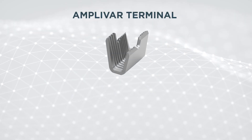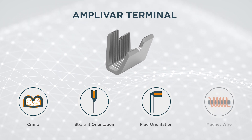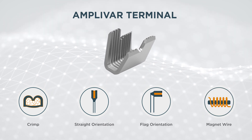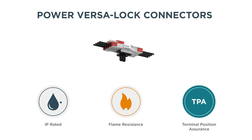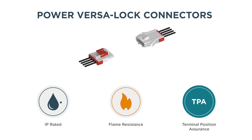TE's Amplivar terminal and splices offer high-quality performance and cost-efficient terminating solutions for motor, coil and solenoid applications. Power Versa lock connectors carry up to 15 amps, are compact in design and have IP67 sealed protection.